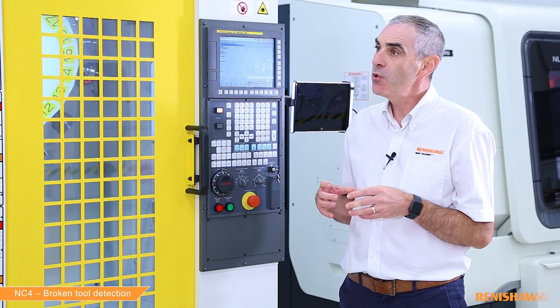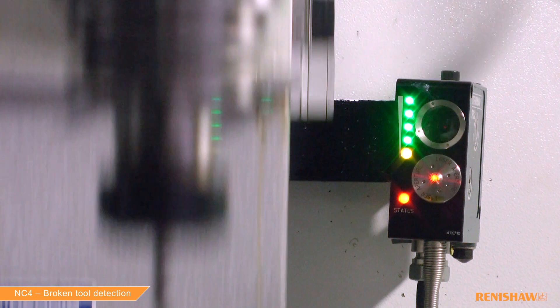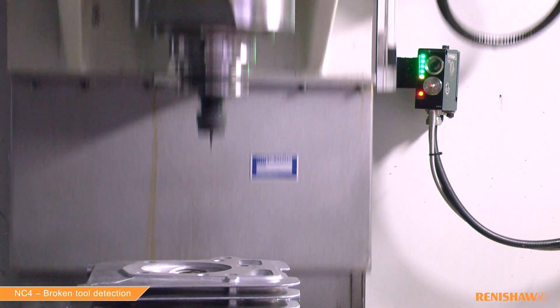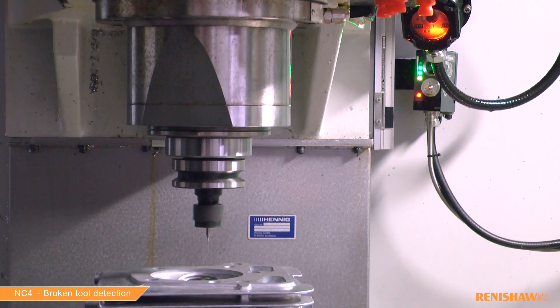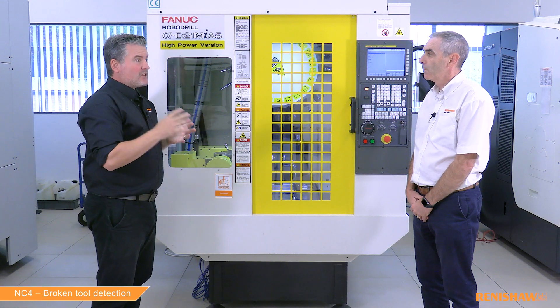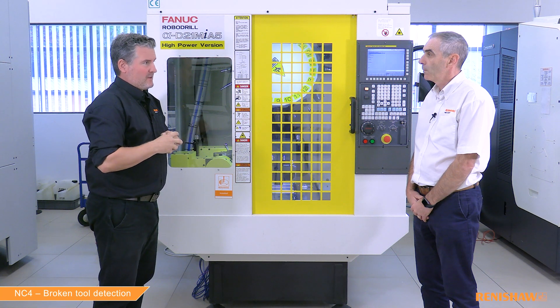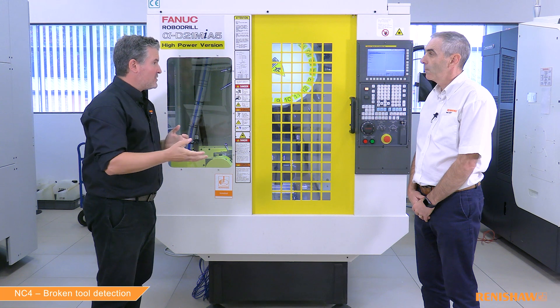When would someone use TRS2? Detecting broken tools with TRS2 has some advantages. The unit is small and compact and can be mounted outside the working area with the laser beam pointing near the workpiece. This means when you're checking the tool all movement is minimised, reducing cycle time. So to sum up: the TRS2 is just used for broken tool detection, whereas the NC4 is the better choice if you want to do measurement or any advanced functions. Yes, that's correct.